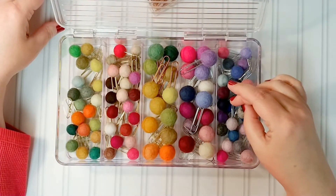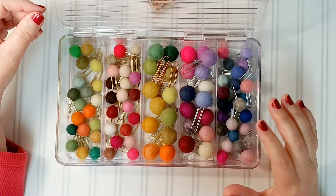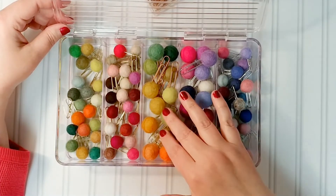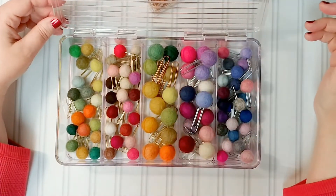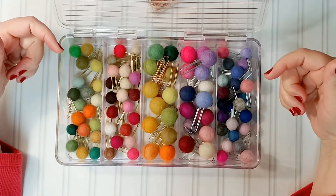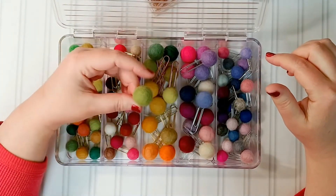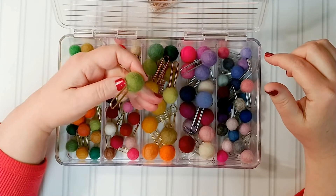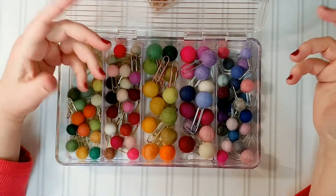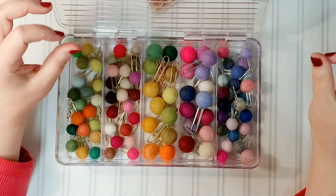I have all kinds of pom clips. I've gone online to Amazon first and located a source — I will link everything below. I found a source for some multicolored felted pom balls, whatever you want to call them, and I started out with these because they were inexpensive and because I was just starting out trying to figure out how to make them.